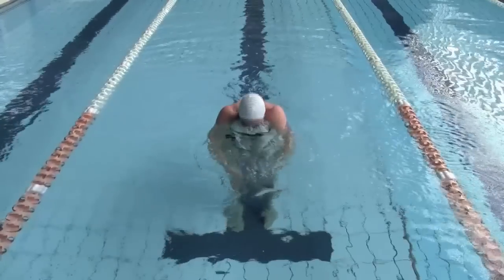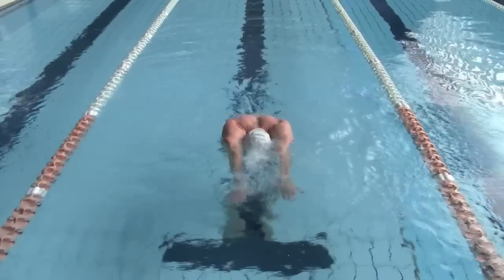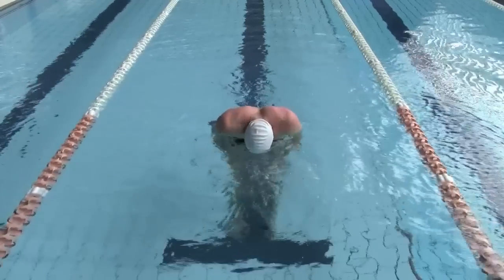Your face should begin to re-enter the water as your arms are coming over on the recovery. Practice this drill slowly and get comfortable with the technique.